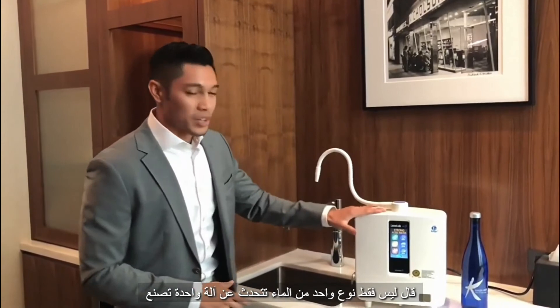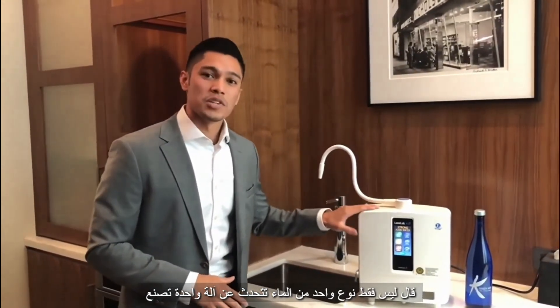Thank you so much for taking a look at this video. Not just one type of water — you're talking about one machine that makes five different types of water for you and your family.